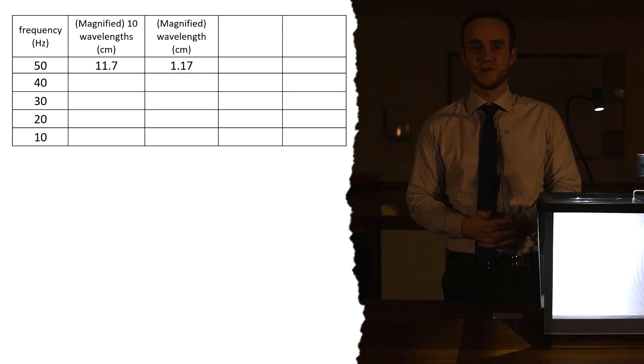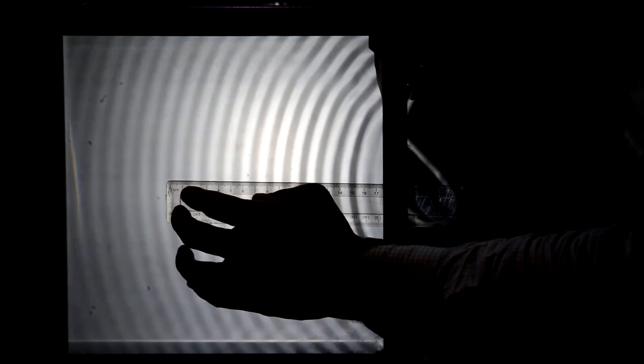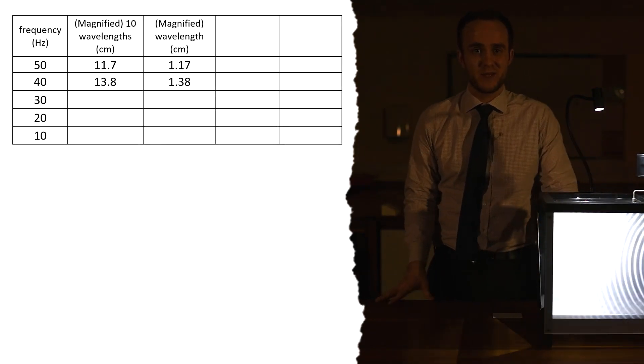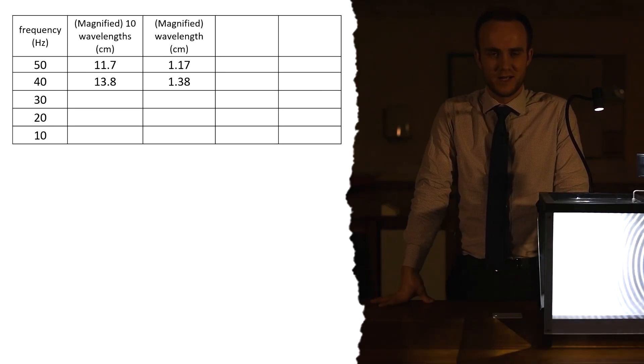We're going to change the frequency down to 40 hertz and see how that affects the wavelength. We can take our wavelength and sort out the magnification afterwards - let's just get our readings off the screen first. Down to 40 hertz, let's measure 10 again. Starting at zero and counting from there, I can see that is 13.8 centimeters. So 13.8 for 10 wavelengths means one wavelength is 1.38 centimeters. We're going to have to divide that by 2.1 later.